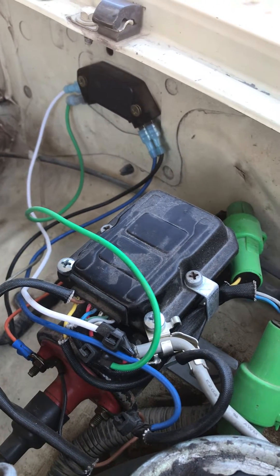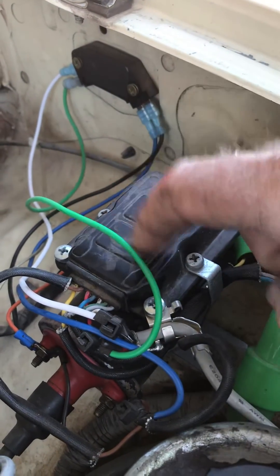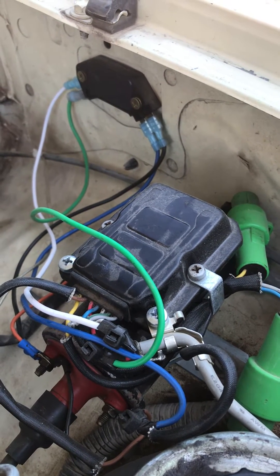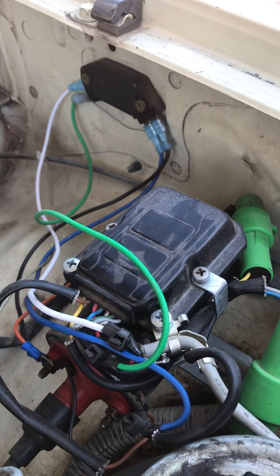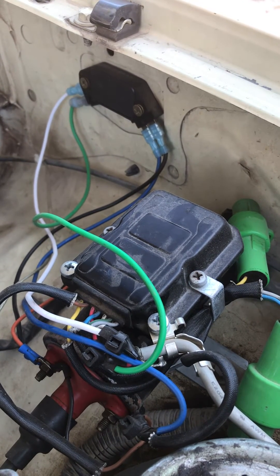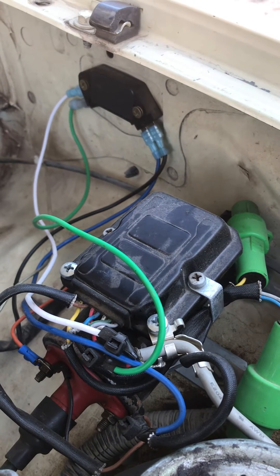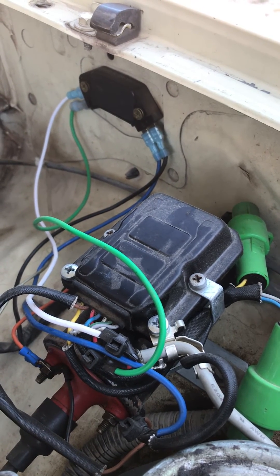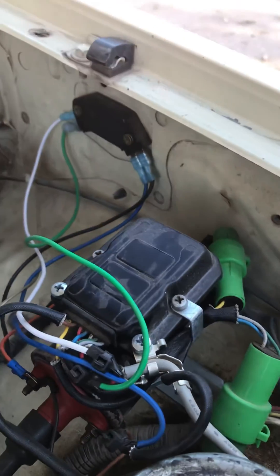So if you're running into this problem — because these aftermarket igniters are garbage — this will get you by. I know a lot of other guys were using GM igniters for non-EFI systems when the igniter went out, but this is how you can use it with an EFI system. Hope that helps you guys.